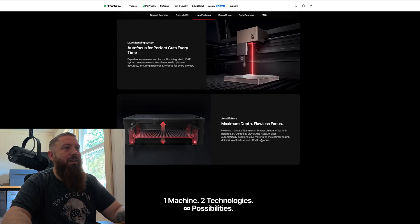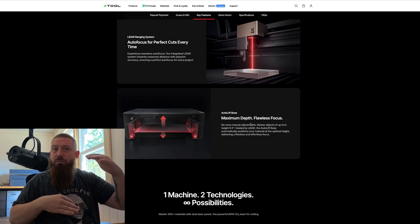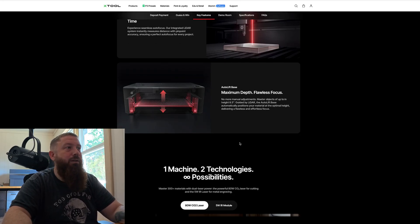Autofocus is great too. The P2 had the riser base which allowed you to work on taller objects, but the P3 will work on something up to 8.5 inches tall, which is really nice.